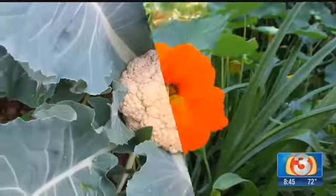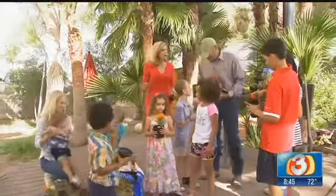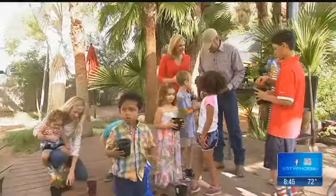We are checking in with April. April is outside. Good morning. Oh my goodness, the kids are so into this garden guy. We're talking kids gardening.